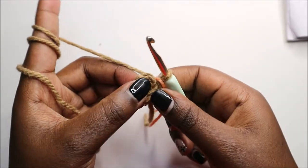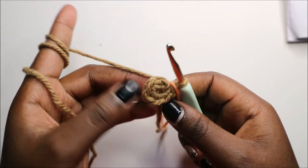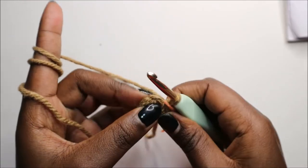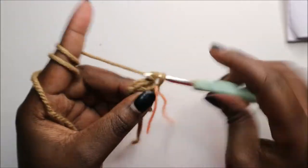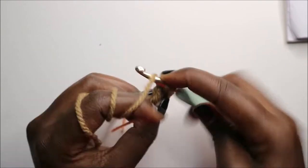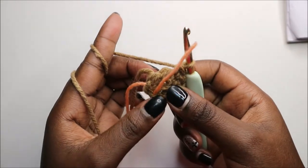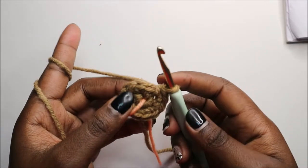The arms are quite easy. Start with six single crochets into the magic ring. In the second row, we are going to increase each stitch around for a total of 12 stitches. Increase the first stitch, increase the next stitch, and keep increasing in all the remaining stitches until the end.